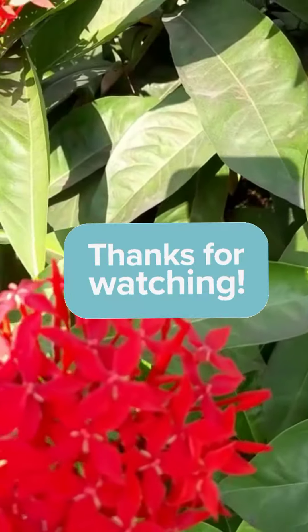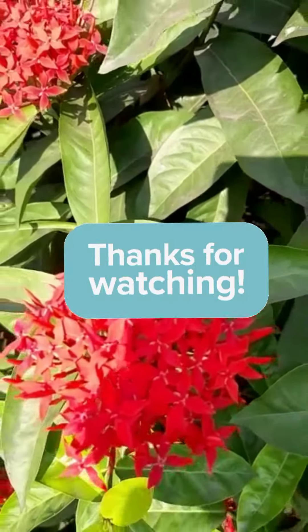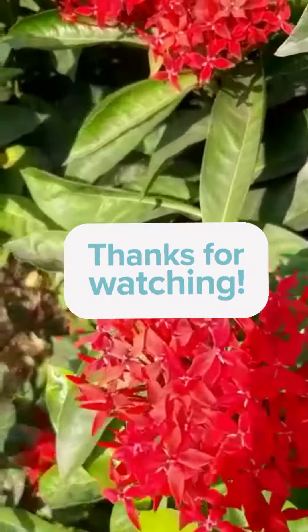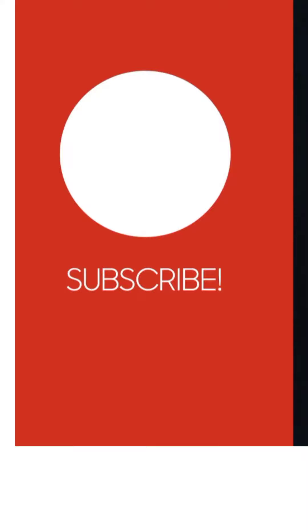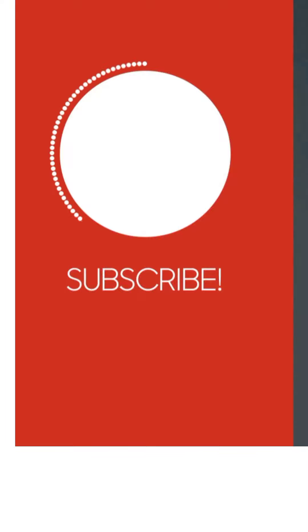If you like my content, please like, comment, and share with your friends. Do not forget to subscribe and press the bell icon for further notifications. See you next time, bye!